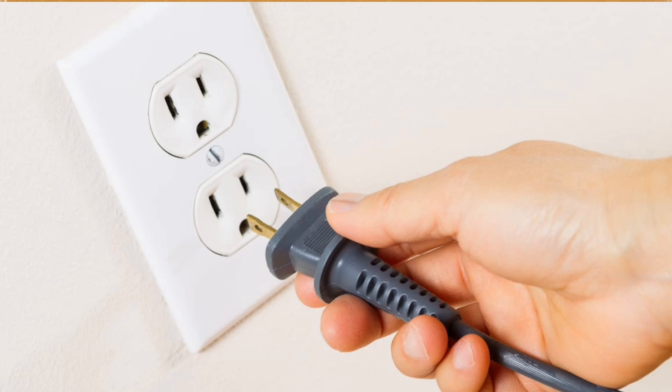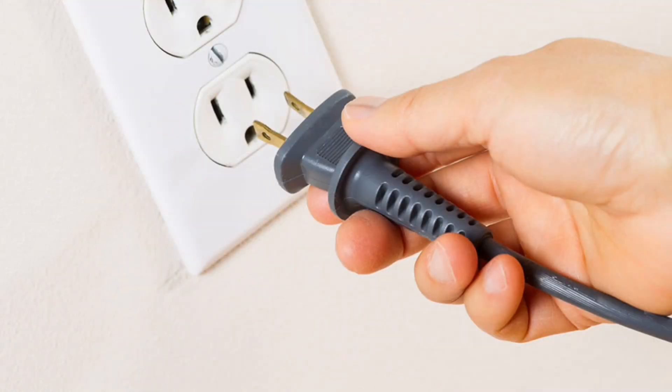After that, plug the modem back into its power source and wait for it to fully boot up. This may take a few minutes. Then plug your EERO device into a power outlet.